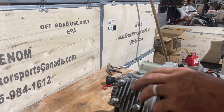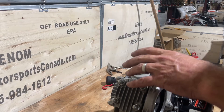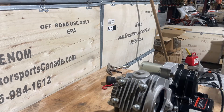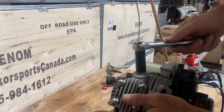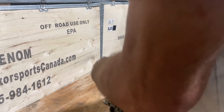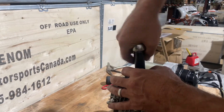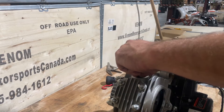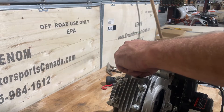Now what you're going to want to do is take your valve covers off. These valve covers should be 17mm. This is where you set your valve clearance.